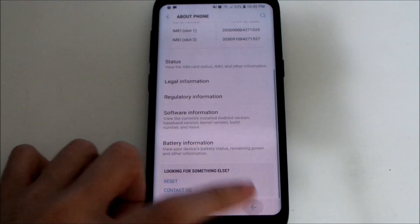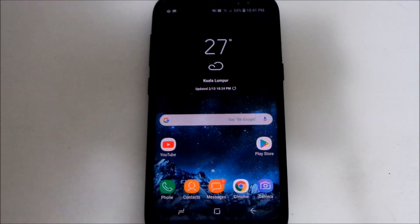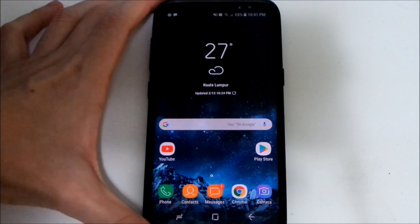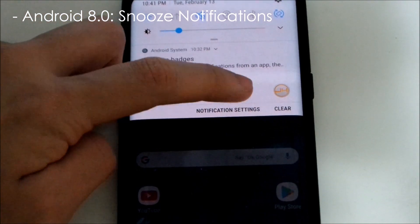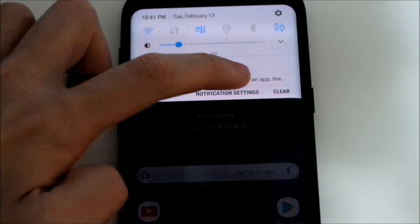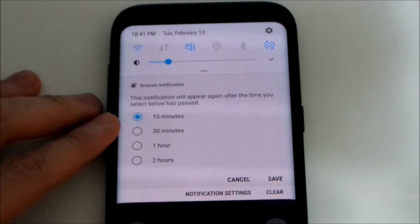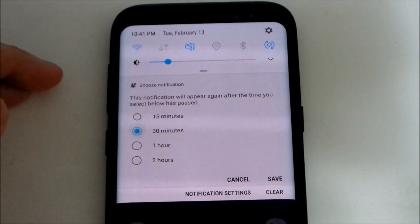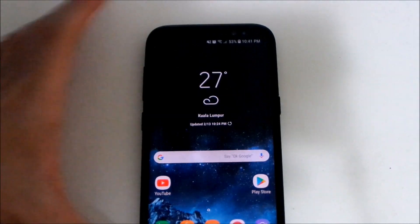Now let's discuss the new features on Android 8.0 itself. First, you can snooze notifications. If you swipe a notification to the left, you'll see a new icon that lets you snooze. You can snooze for 15 minutes, 30 minutes, one hour, or two hours. If you snooze for 30 minutes, the notification will come back after 30 minutes to remind you.